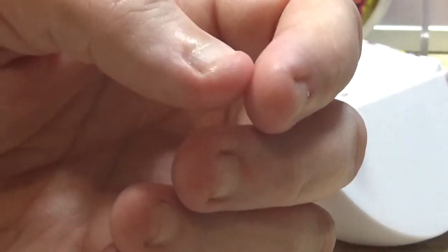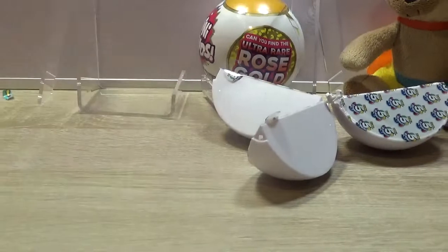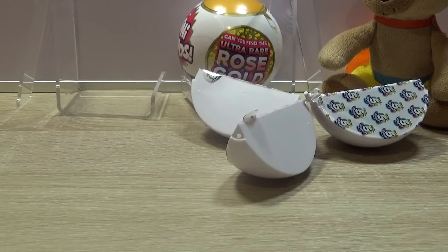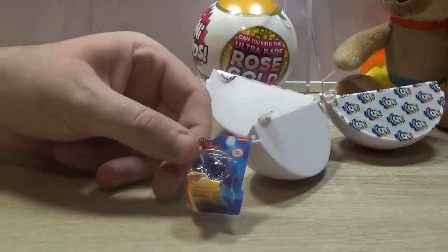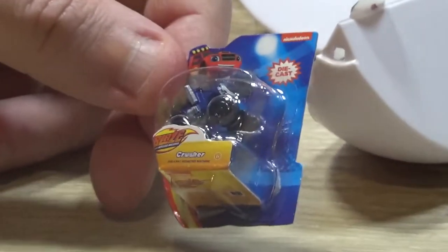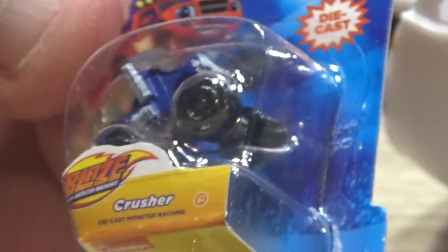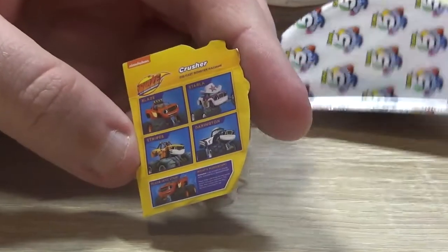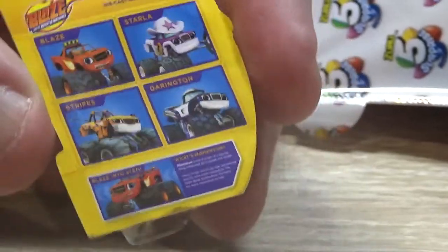Oh, stick it on your shelf. What have you got now? Thresher from Blaze and the Monster Machines. Seems a bit random — it's a toy, a monster truck, die cast. I bet it's plastic. And you've got the pictures of the other ones in the series for when you were really collecting them. They're well made, I will admit that.